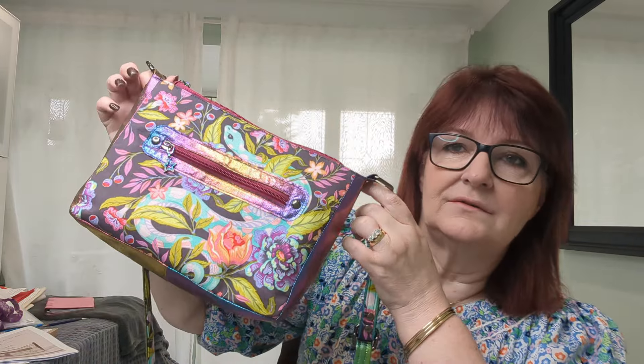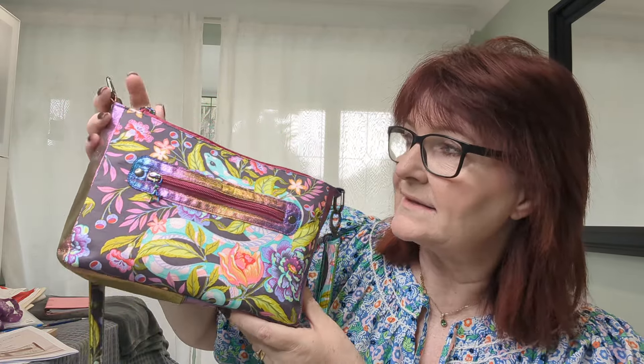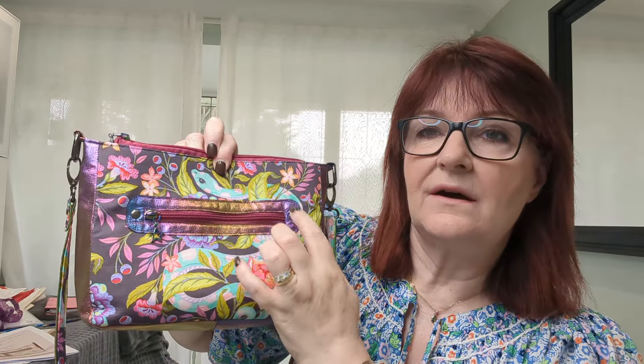I wanted to test out this bag and didn't really want to buy any specific fabric for it. I had bought some samples last week — a black faux leather and an orange faux leather — and thought I'd buy something like that if I find a bag that works for me. So I made the Arcea bag out of what I already had in my fabric stash. It's a bit colourful, but I made it out of Tula Pink fabric.